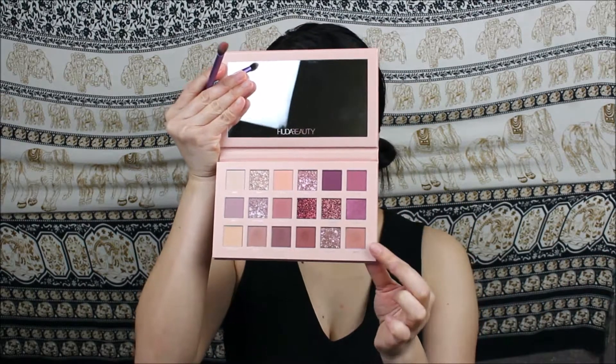For the next shade I'll be dipping into Teddy, using a different brush this time. I'm packing that color into the outer corner of my eyelid, and once there is less product in the brush you can go ahead and bring it in towards the inner corner.